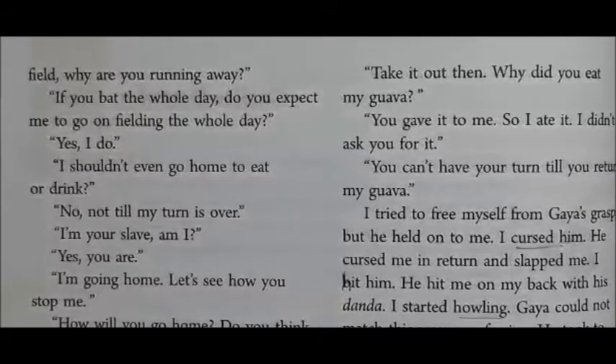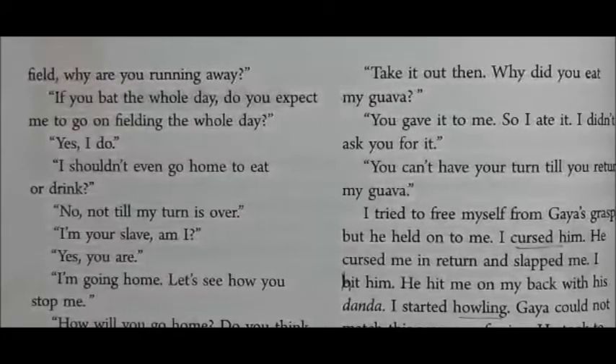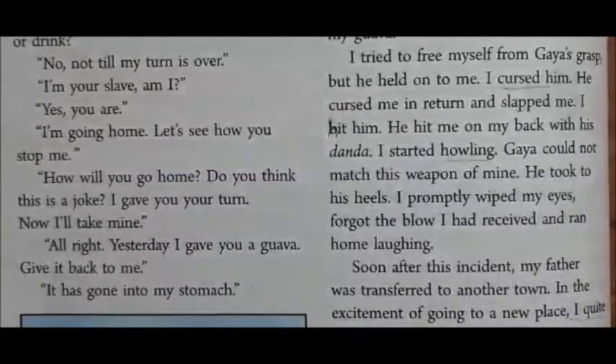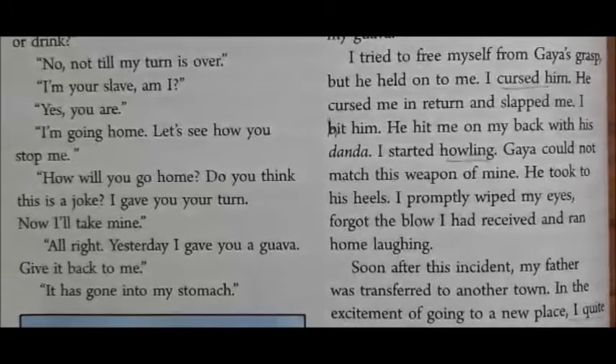The author asked, 'Am I your slave?' Gaya replied, 'Yes, you are.' The author said, 'I am going home. Let's see how you stop me.' Gaya said, 'How will you go home? Do you think this is a joke? I gave you your turn, and now I will take mine.'